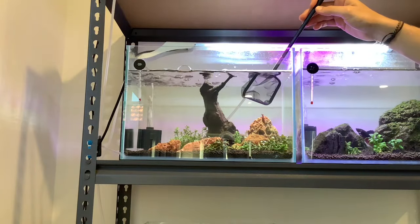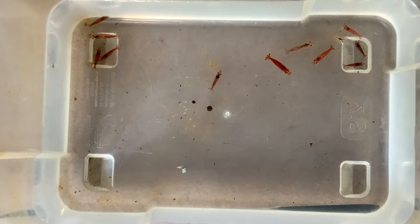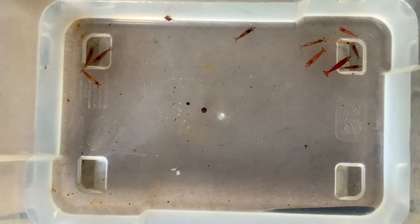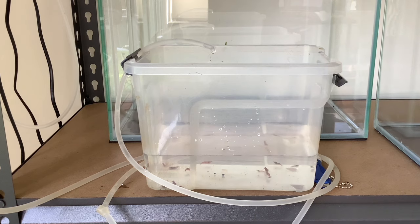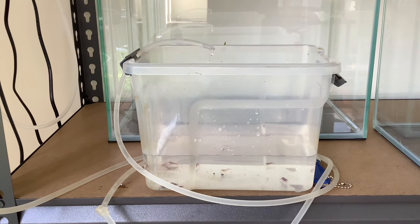Look at her go — she loves it! I ended up buying 12 more red cherries to join her, and only after a couple of days that queen became gravid with eggs. Super exciting. She is a mature shrimp at over six months old so I was expecting it, but she has her first clutch of eggs which is amazing.